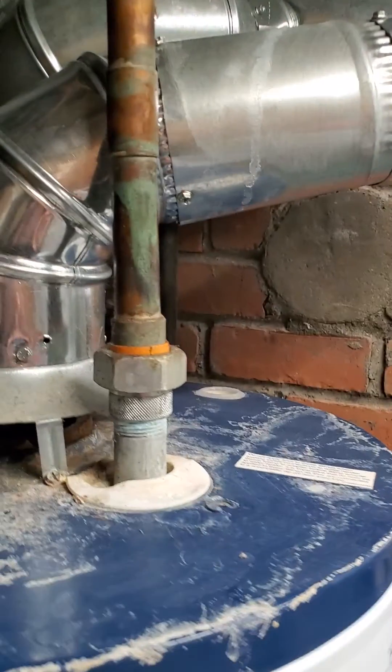That is very likely what is causing this, but we always recommend that a plumber come out and take a look so they can adjust it. It will very likely just require some tweaking of the flue piping to correct the condition. Something I thought I would point out today because it came up on my inspection. Take care, bye.